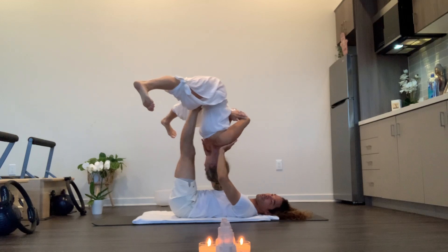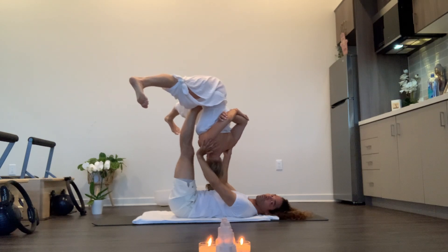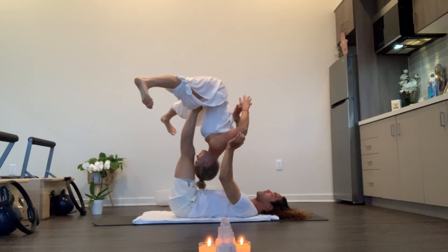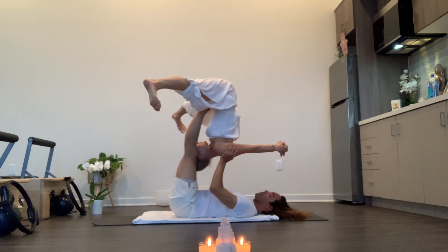And then the other side. Just remember to breathe and then slowly you can take interlocked fingers and you can pull your arms gently, tucking your head in. And breathing.